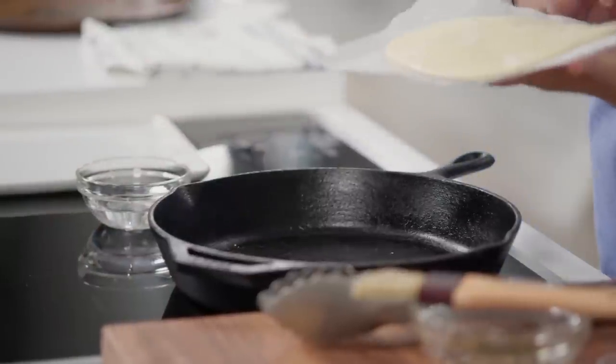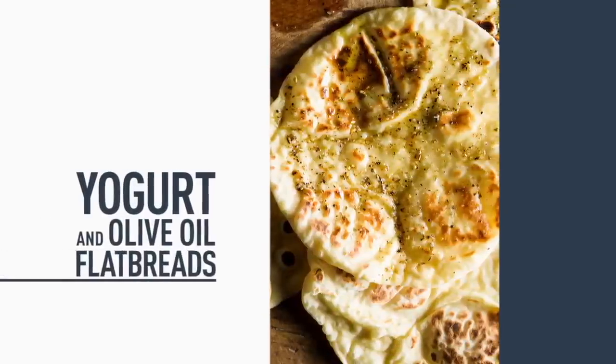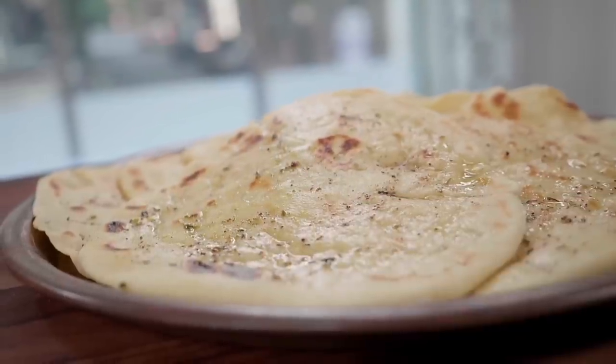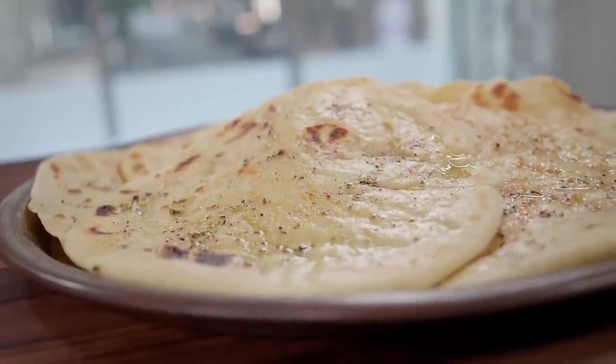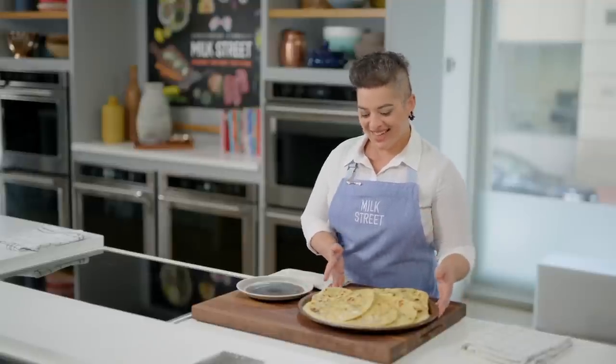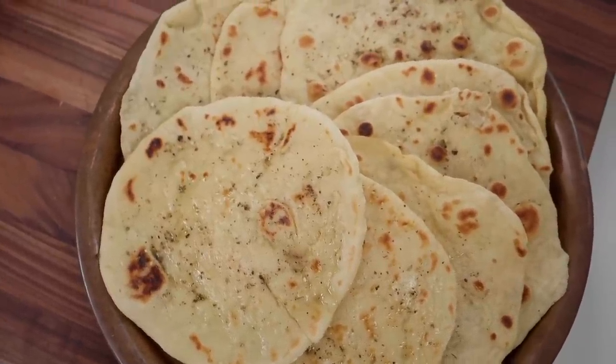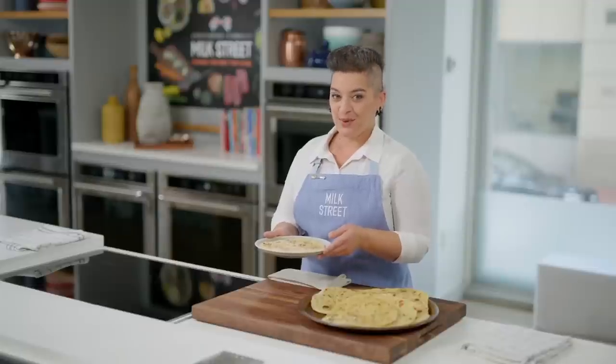After a couple of minutes on each side the browning looks perfect, so I pull it out and brush it with the delicious spice oil. There's earthiness from the sesame, tang of the sumac, and lovely herbal flavors of the oregano. I cook the rest of them and then we're ready to eat. This is our yogurt and olive oil flatbread with za'atar oil — I cannot wait to bite into this.